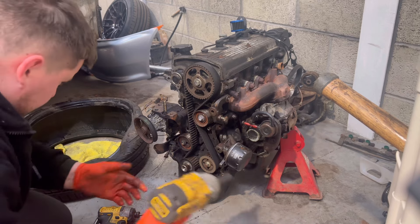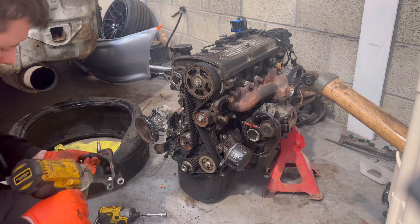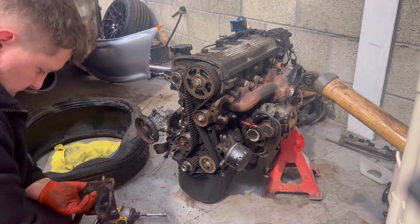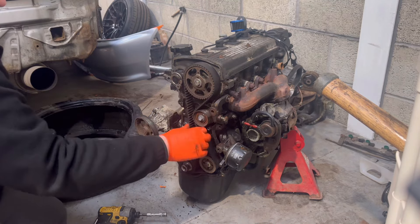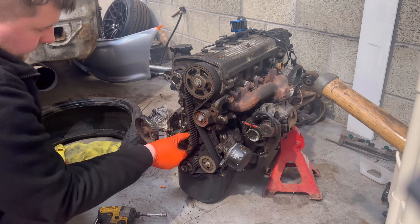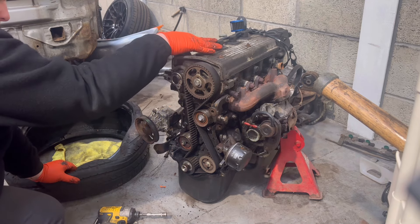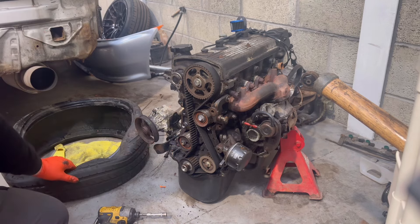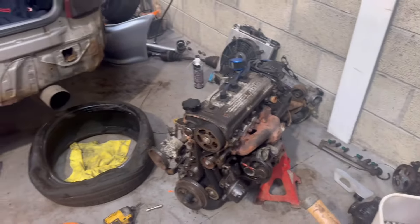I'm going to take off this mount. We've got the pulleys off — this is where we've got the timing belt, the tensioner pulley and new. So we're going to take the top bit off to get into the head gasket. This is the internal water pump here. Some disastrous timing kit there.